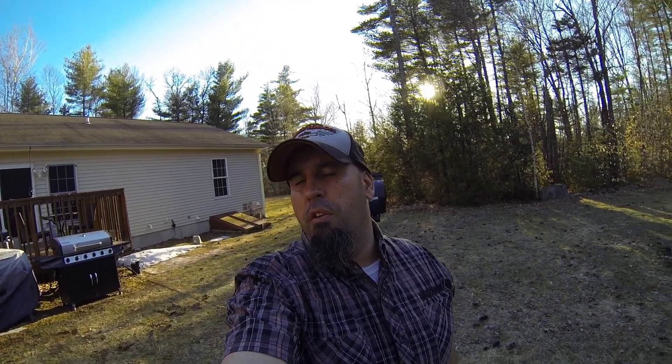Hey everybody, welcome back for another episode of Leap of Faith Farms Under the Stars. I'm Donnie. As most of you that have been checking out some of these videos have seen, we just got back from NEAF — that's the Northeast Astronomy Forum for 2018.